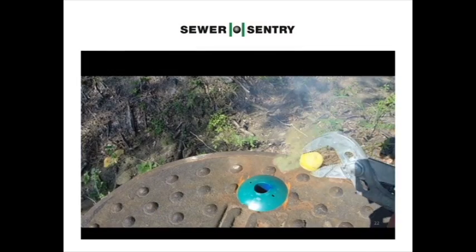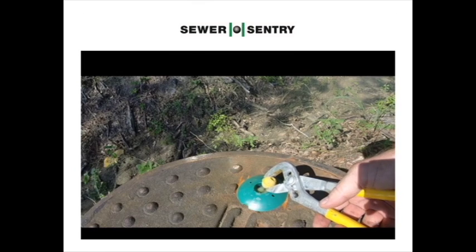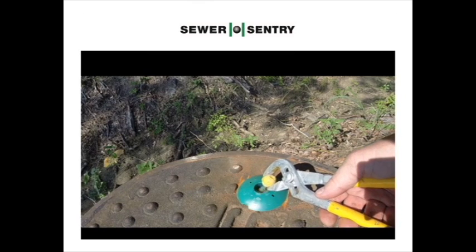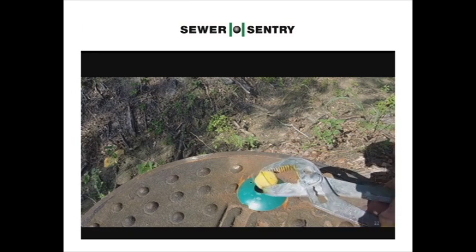This manhole is also breathing in with zero parts per million. The system of 32 manholes on two miles of 30-inch trunk main is now able to breathe, creating very little hydrogen sulfide gas. Oh yeah, zero complaints from the public about the smell of the pump station — they used to get seven to eight per year before the Sewer Sentries were installed.